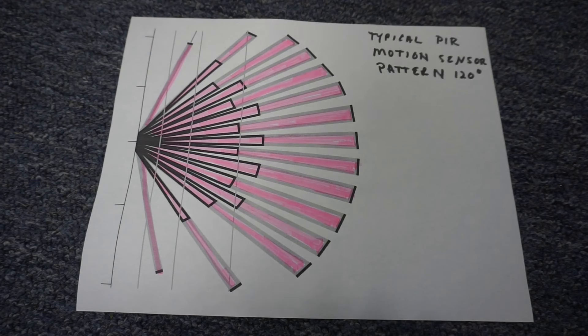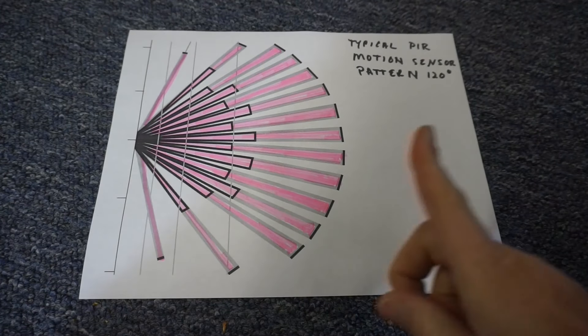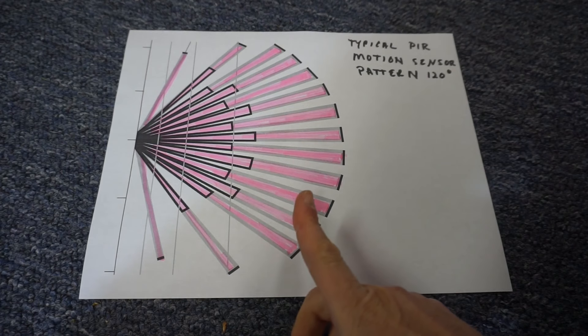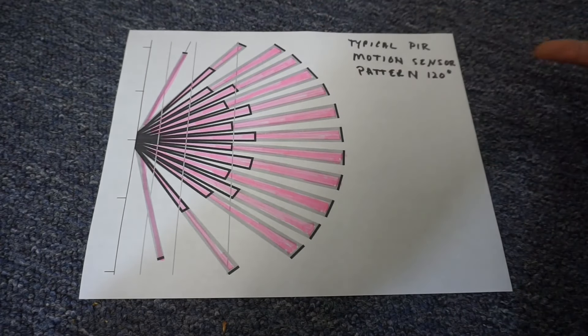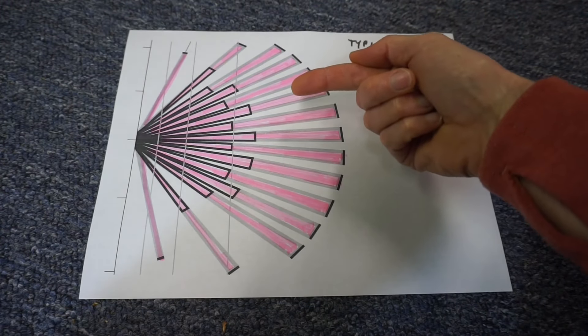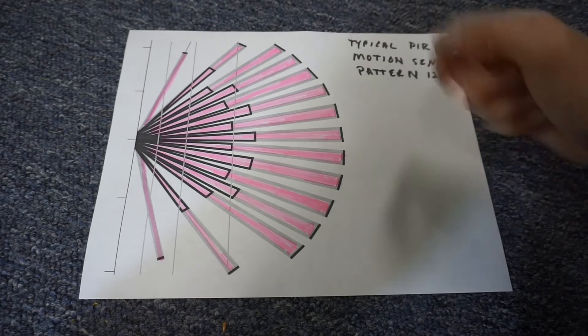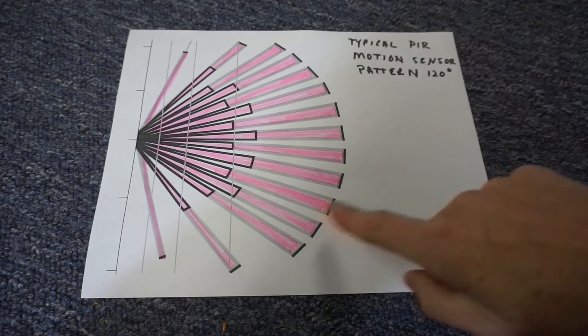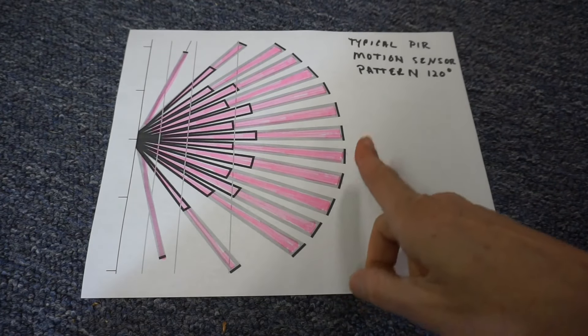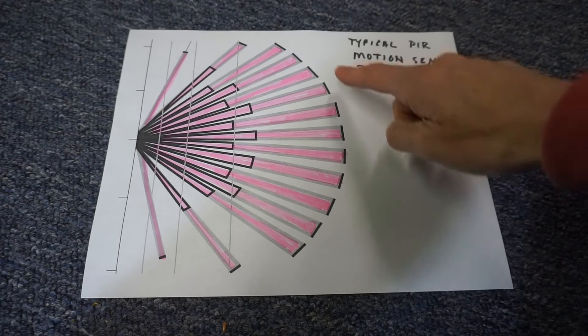The motion sensor's field of vision is 120 degrees. Although the manufacturer doesn't provide details, this is a typical pattern for a PIR sensor. The motion sensor is most effective if you can aim it so that the creatures you want to detect walk across those detection fingers, not directly into them. Response will be slower if the animal approaches head-on, and at further ranges the spaced fingers mean it takes longer to detect movement.